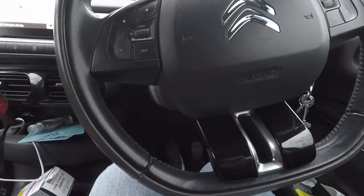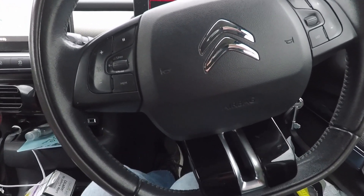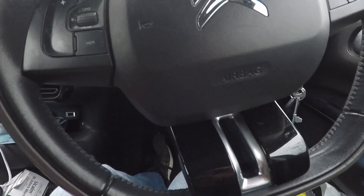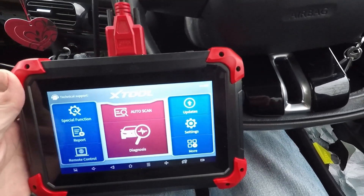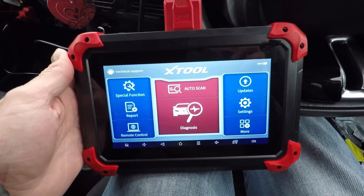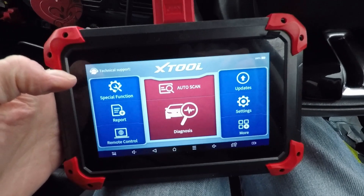Today I'm going to be trying to program a new key on my neighbour's Citroen C4 Cactus. I think it's a 2016 model. I'm a little bit nervous — I've only ever done this once before on my mum and dad's Toyota Yaris, which is a little bit older. If it doesn't work, my neighbour's going to be really upset.